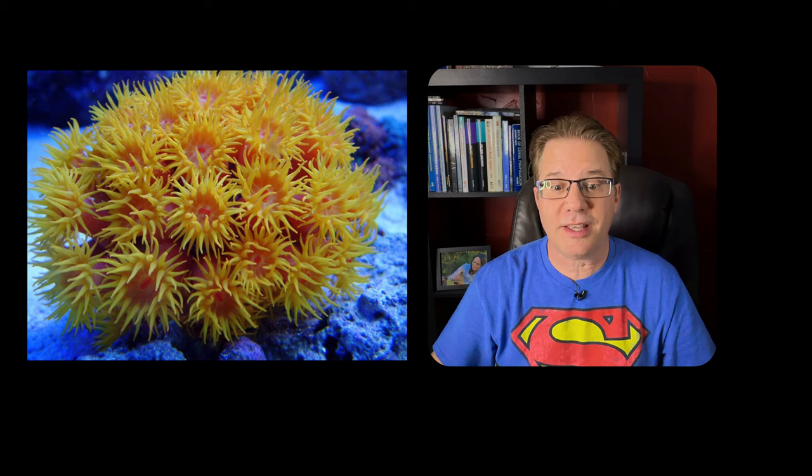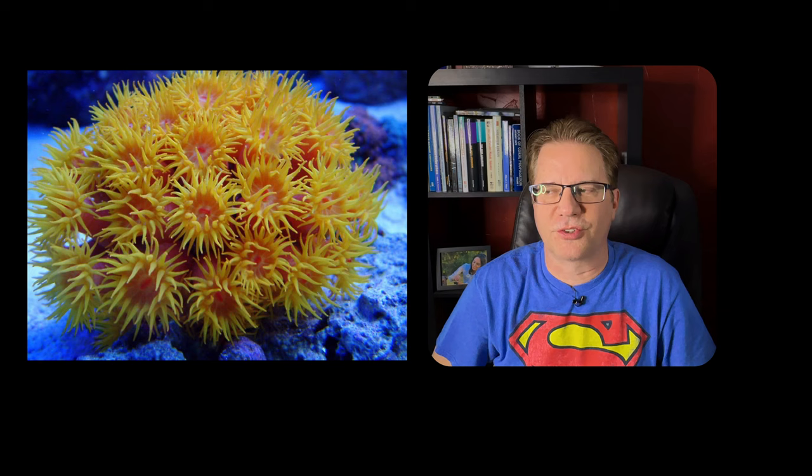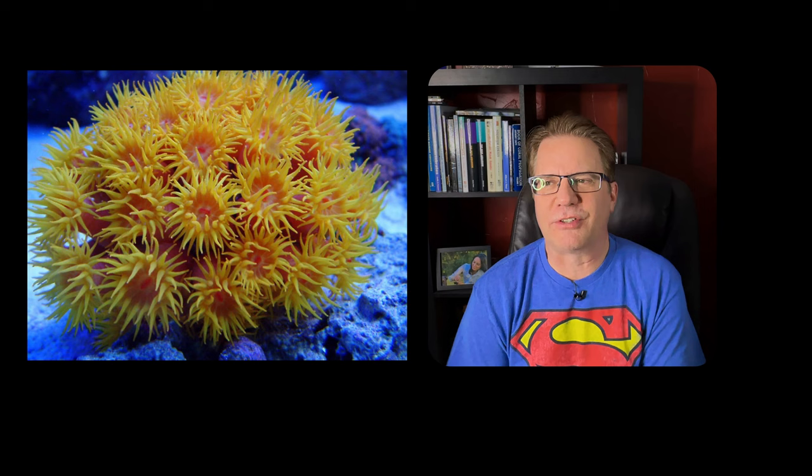Sun coral is a non-photosynthetic coral — it does not need light, doesn't care about light, and actually doesn't even want light. It wants to be open at night, in caves on the underside where it never sees sunlight. Interestingly, they love to live under oil derricks — those big platforms with pylons going down into the muck in the Gulf are covered in sun corals. There must be a lot of food passing through those areas.